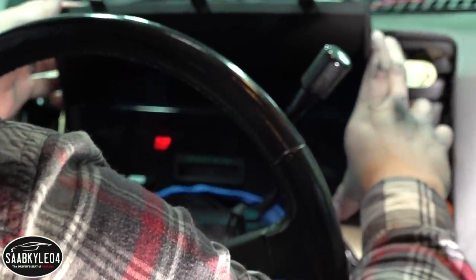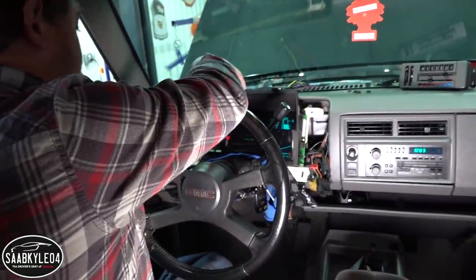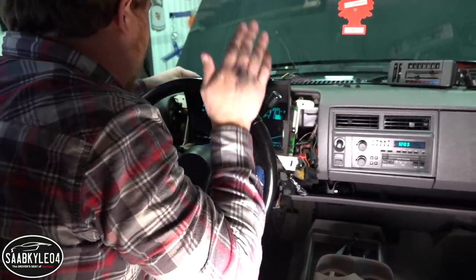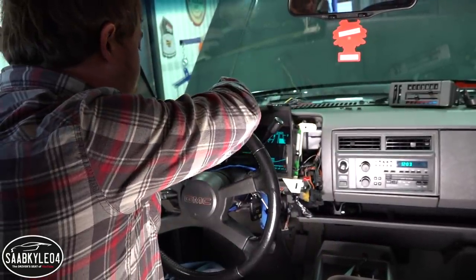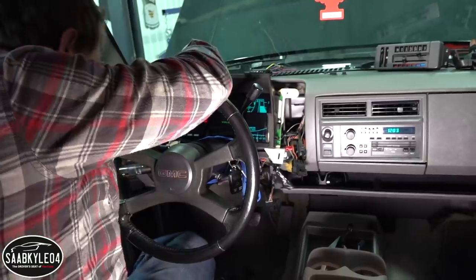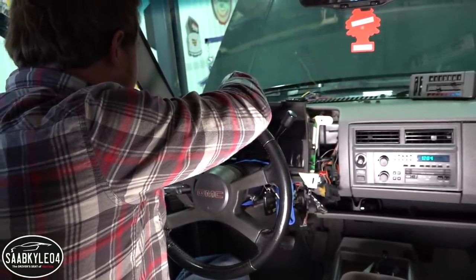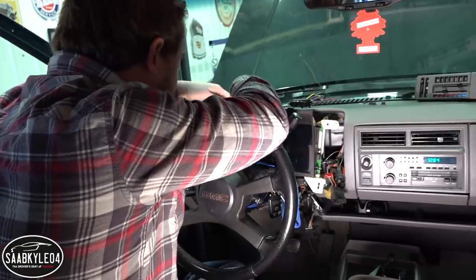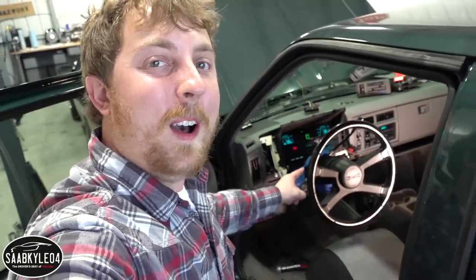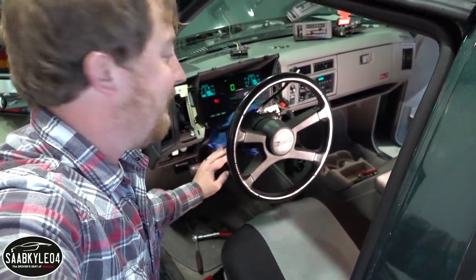Oh my gosh — the oil pressure, the voltmeter. The fuel level is correct. The tachometer doesn't work yet because I don't have that cable hooked up yet. English to metric — look at that! Trip — yes! Still not sure why it's dimming; it might be because of the headlights not being fully connected. I'll figure it out. This is so awesome — look how 80s that is!